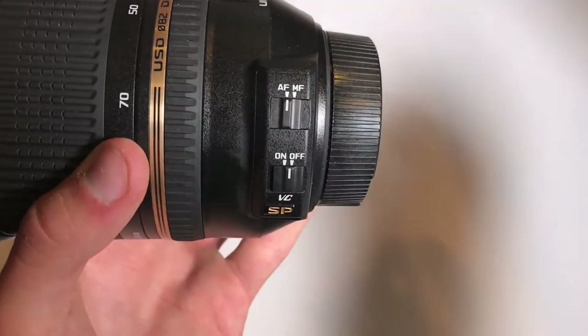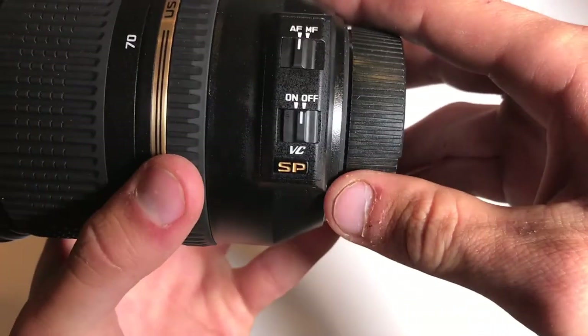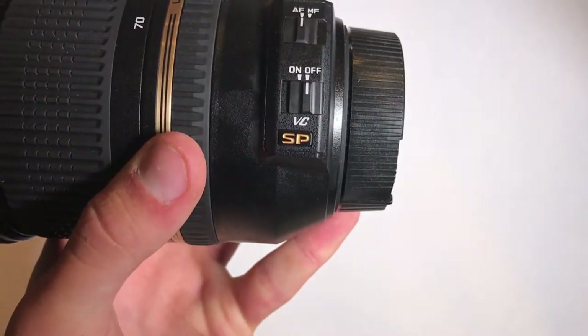Moving on to this side, we have a switch for autofocus and manual focus, so you can switch that if you want to do manual focus override or do autofocus. And then we have the VC vibration control on and off switch here.